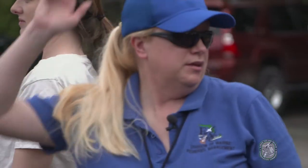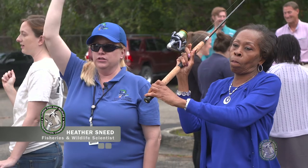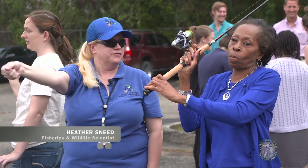All right, remember to look behind you. Make sure you don't hit little Timmy. Remember, it's one smooth motion. When you get up here at noon, you let go with your finger. But you can do it a little bit faster if you'd like to.